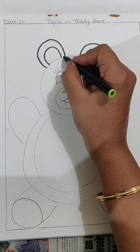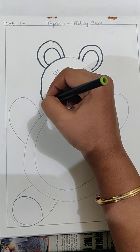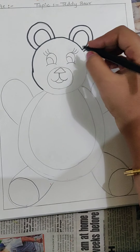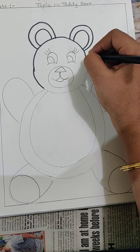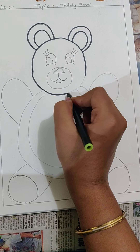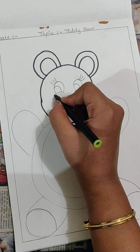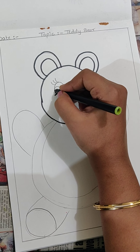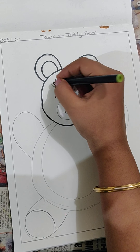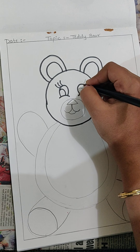Now start doing the outlining — slowly, slowly you have to do. After outlining, your drawing should look like you have taken out a printout from your computer. So you have to do it very carefully and slowly, my children.